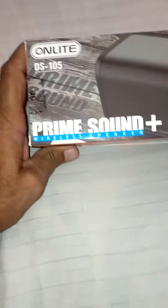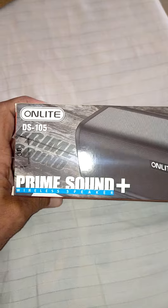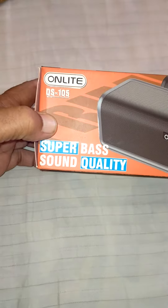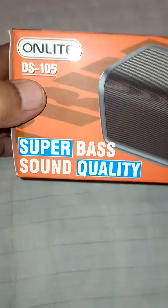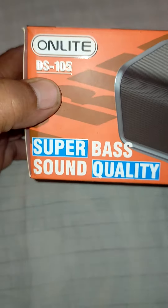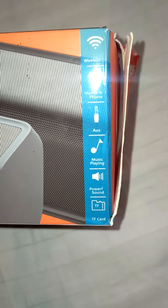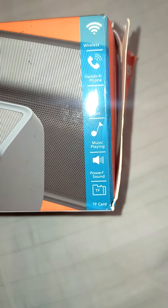Good afternoon gentlemen, today I'm going to do an unboxing of a speaker called Onlit BS105 Super Bass — super sound, super quality. It features Wi-Fi, phone, aux, music playback, and TF card. Let's open it and see what we got.